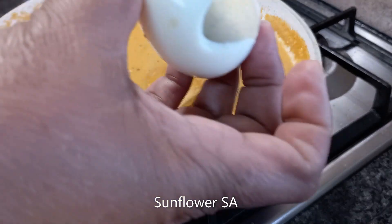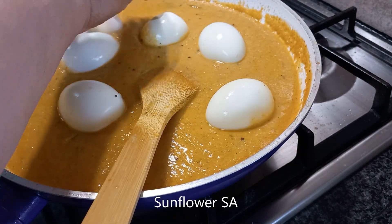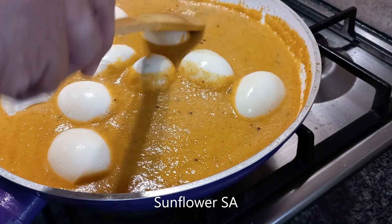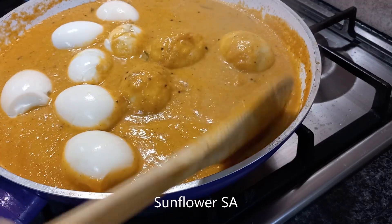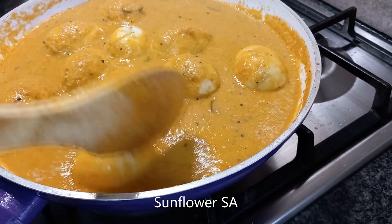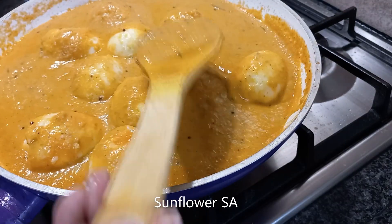Some egg shells came out a bit broken, but anyway this is egg curry — however it is, we will all eat it. I like curry very much. Give a delicate stir and put the gravy on top of each egg. If you want, you can also draw lines on the eggs so the gravy goes inside and makes it more spicy, but this way will also be nice.